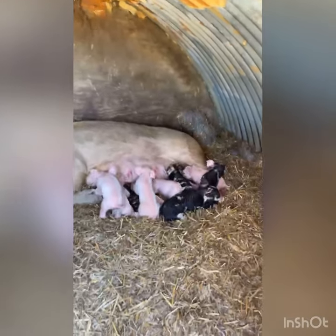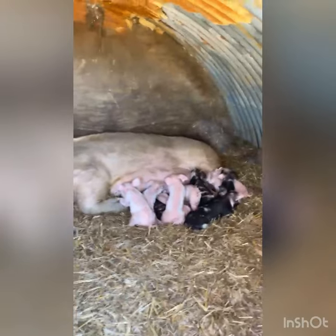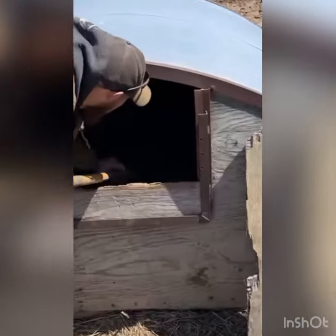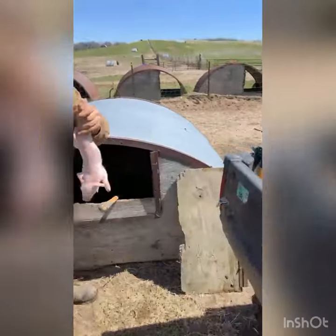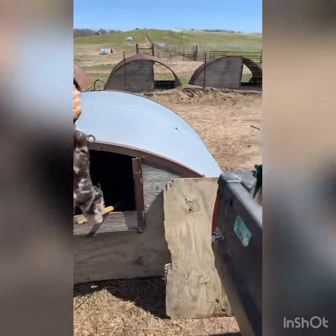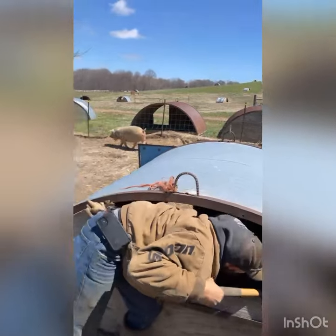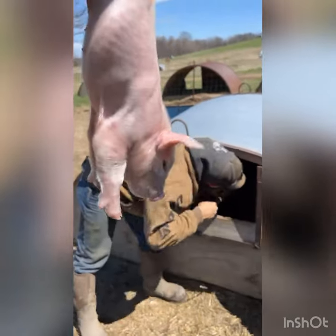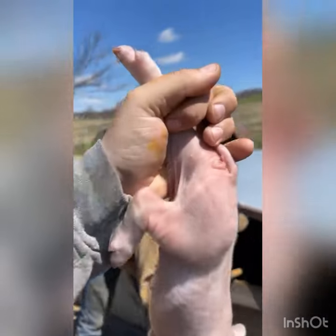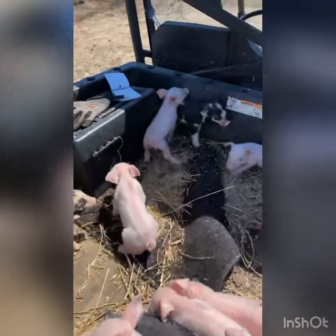I'm going to give you a little tutorial about what we do with piglets when they're a day old. We're going to pull the piglets away — as you can see we've got the Ranger right here — and grab them and place them in here. This doesn't hurt them; mom's not in any stress, she just got up and walked out. When you hold a pig you grab it by the back leg — doesn't hurt the pig, there's no stress, she's not squealing. So we've got them all out.